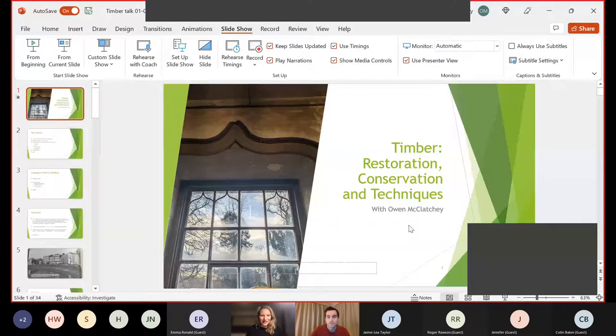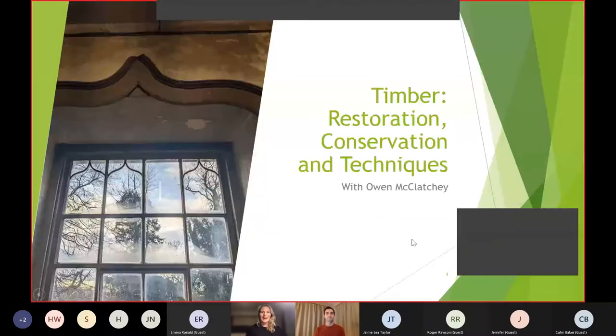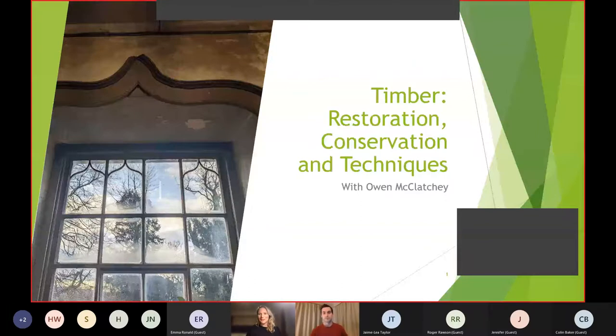Yeah, that's looking good — we can see that PowerPoint. I can see that PowerPoint. Have you seen that PowerPoint as full screen? Not yet, we're just seeing the normal screen — oh, we're getting there now. I think there might just be a little bit of a delay on it but it should be good. Right, in that case I will now hand over to you.